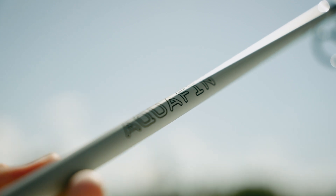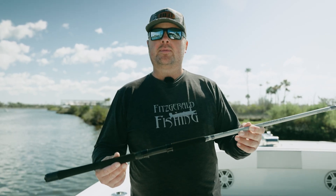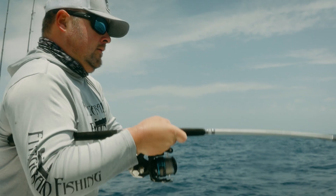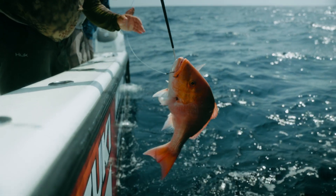Hey guys, Trevor Fitzgerald here with Fitzgerald Fishing, and I want to talk to you about how versatile the Aquafin series is. The Aquafin series is not only good for your larger inshore fish like tarpon, snook, and cobia, but it's a great lighter duty offshore rod for targeting like say mangrove snapper, bee liners, red snapper.